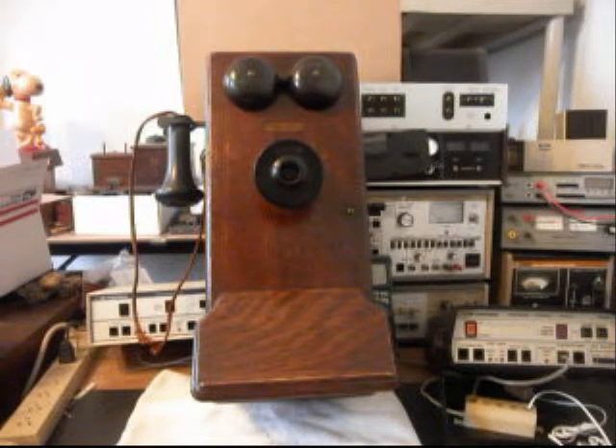Hello, this is Dennis with A1 Telephone Service and Repair, A1 Electronics. You can reach us on the web at www.a1-telephone.com and you can also reach us at 618-235-6959. Today I want to show you a really cool Western Electric wooden wall crank telephone, and this is Richard's telephone from New Mexico.